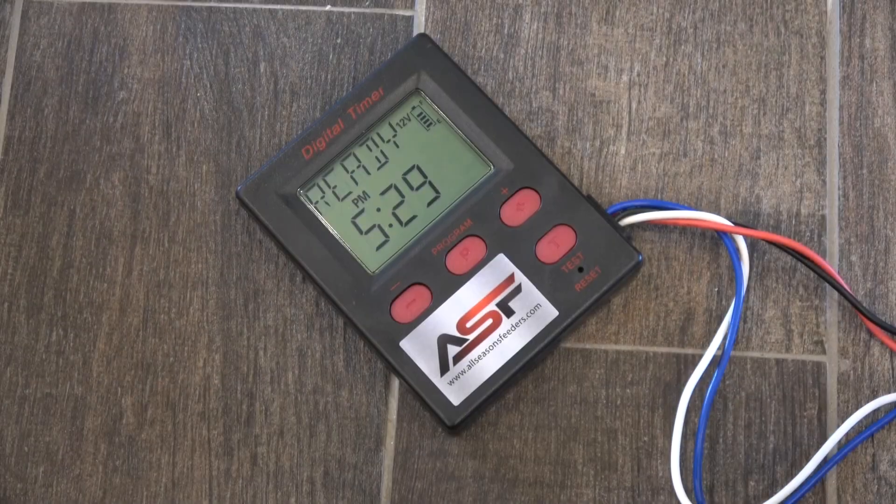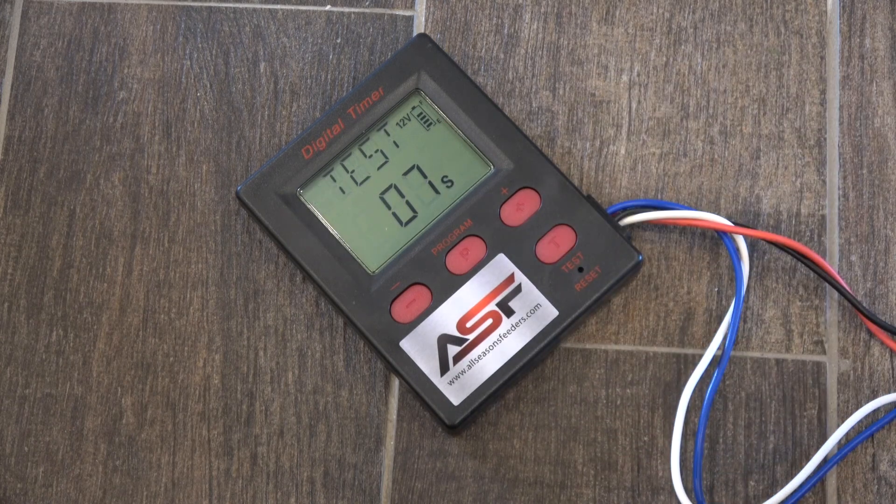You can test your feeder by simply hitting the test button. It's going to give you an 8 second delay to walk away, and then it's going to spin for the duration that is set on the first feed time. So if your first feed time is 10 seconds, it's going to test the feeder for a 10 second spin.